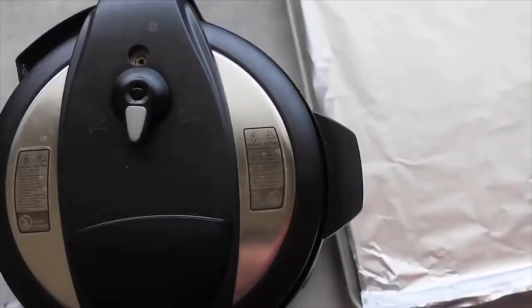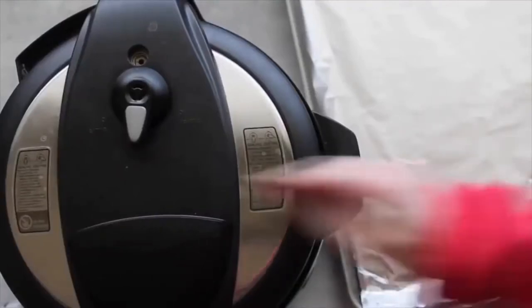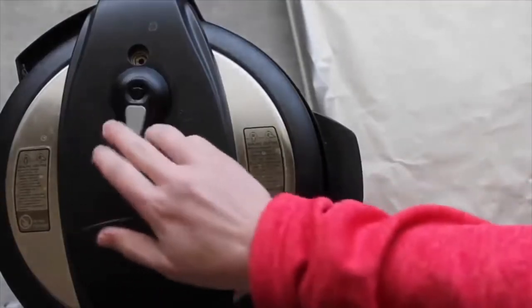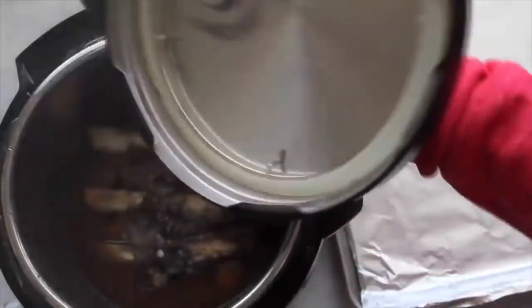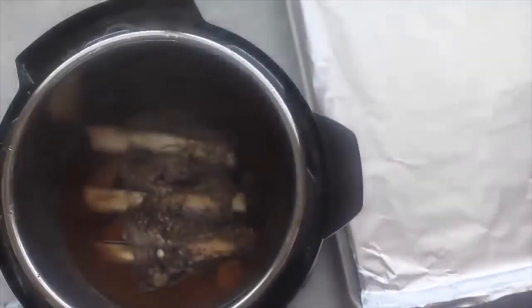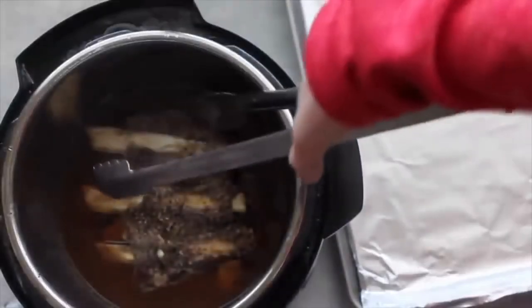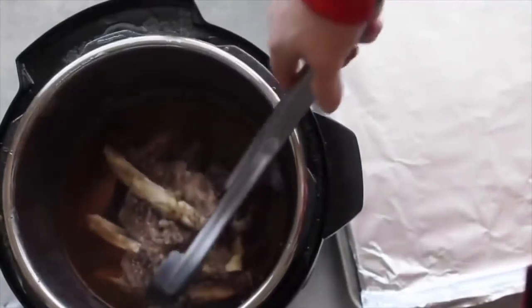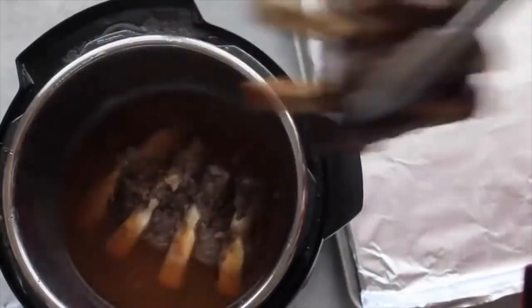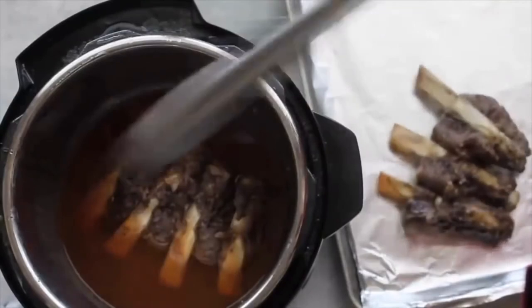I let this recipe do a slow release, meaning I let it release on its own. Now I'm just gonna check — yep, there's no pressure, so I'm gonna open it up. The smell of these things is amazing! I'm gonna take some tongs, pull them out, and put them on a lined cookie sheet. I lined it with foil so cleanup is going to be a breeze.